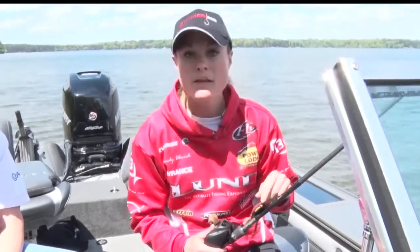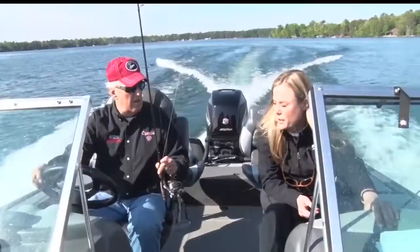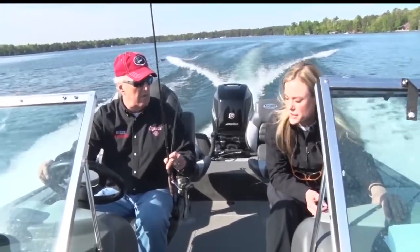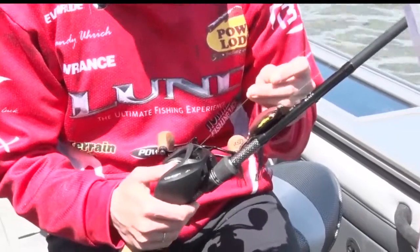So you've got the rod. Let's go to the line. Braid is going to be the way to go. I would suggest going anywhere from a 40 up to a 65-pound test line. This way, when you're cutting off vegetation and fighting that big bass, you're not going to break your line.